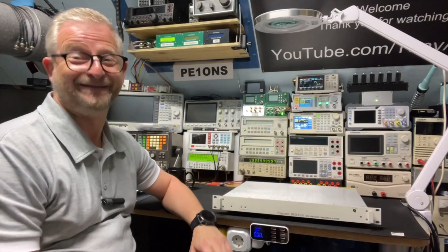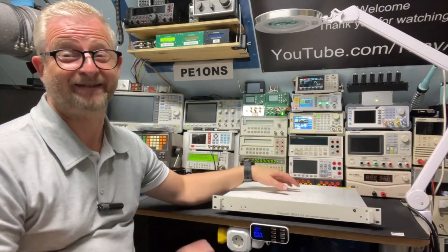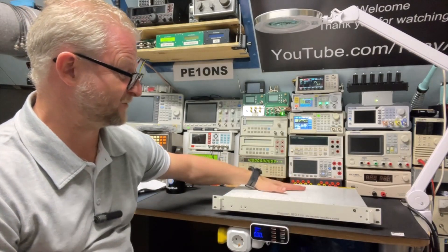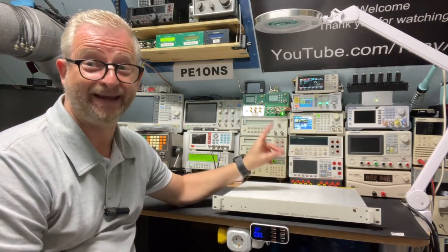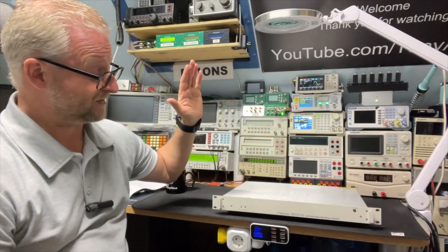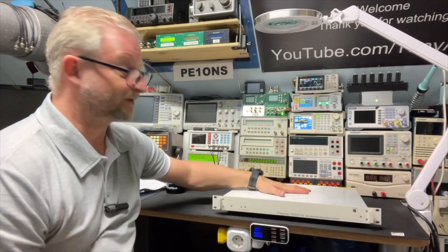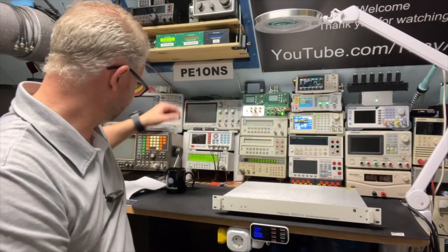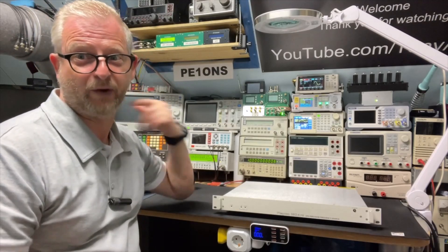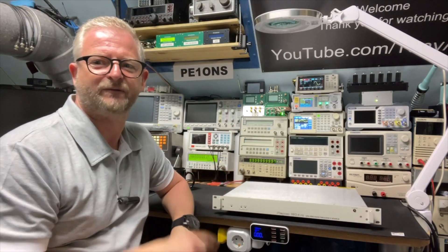Hello and welcome back. Today I have something cool — it's a professional GPSDO from Repco, the 1804 P9. The P9 is a beast. If you're familiar with Repco, you'll probably know there's also an M version and an L version, both a little bit different.